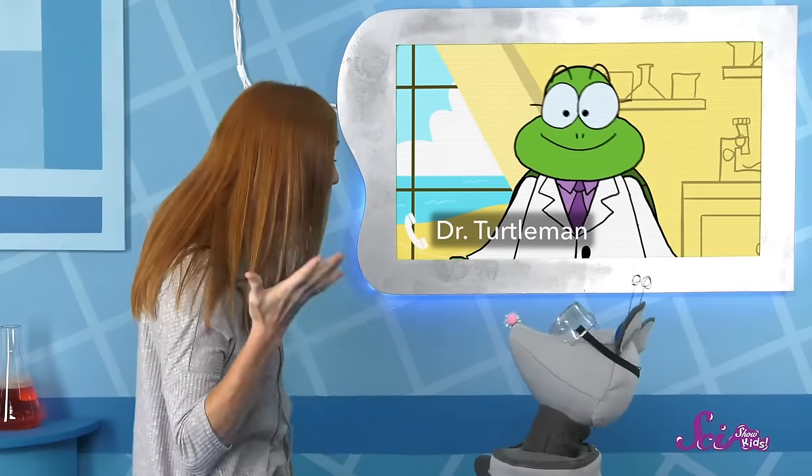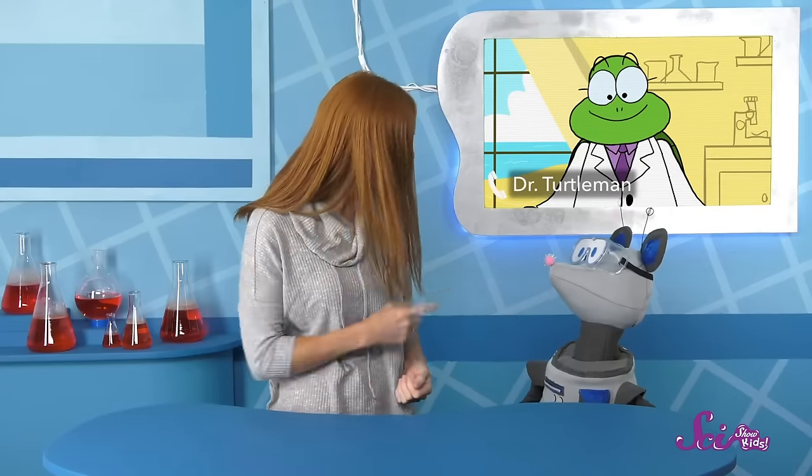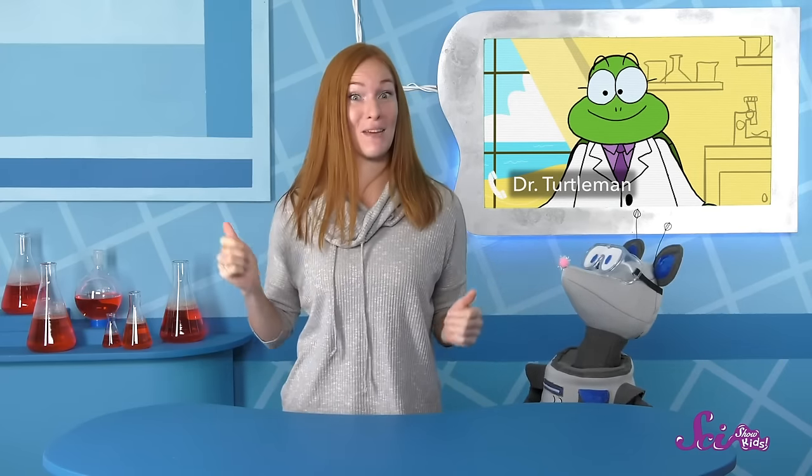It's our friend Dr. Turtleman! Dr. Turtleman does travel a lot. Maybe we can ask him what he does to keep from getting lost. If you've got questions about travel, I'm definitely the reptile to ask. Sea turtles take long trips every year—and I mean long. Some turtles swim thousands of kilometers across the ocean to find food, and we can find our way back home from anywhere in the world.